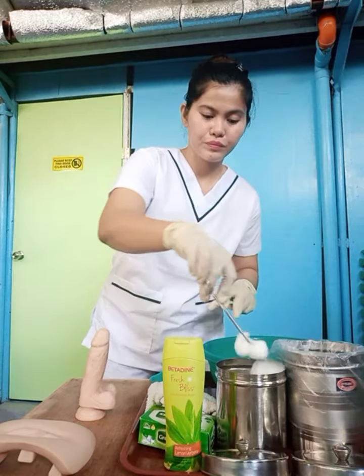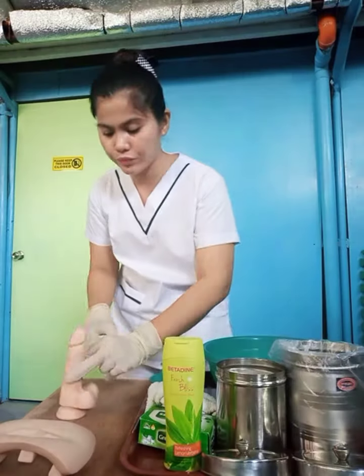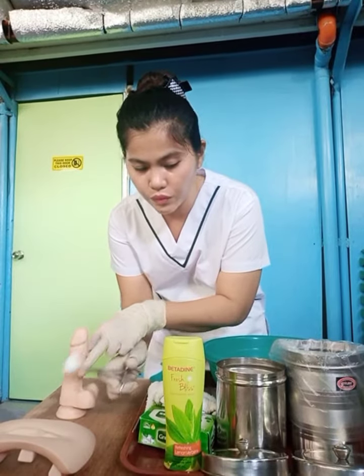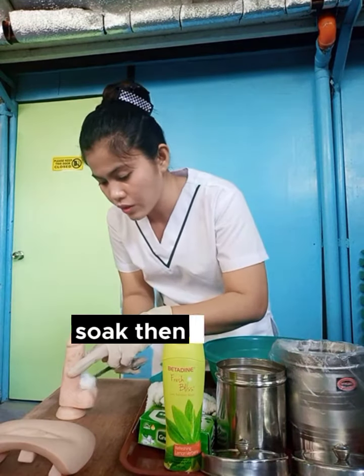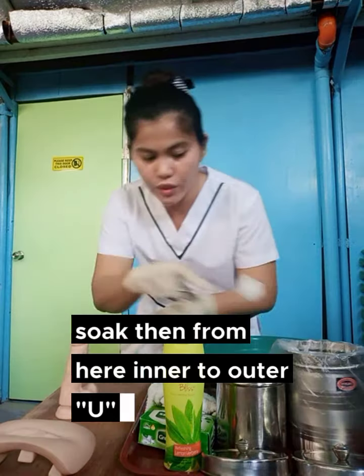Next, get cotton balls, soap with water, and then from here, clean inner to outer. Discard. Get another one, soap, then from here, inner to outer. Discard.